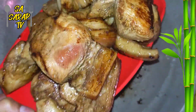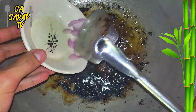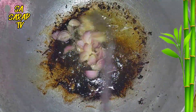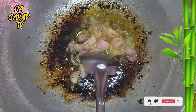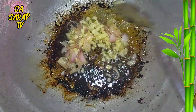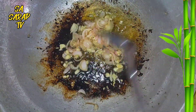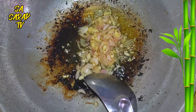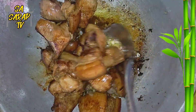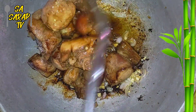After pan frying the marinated meat, in medium flame setting, sauté the onions and garlic. After the onions and garlic are toasted, add the pork and mix thoroughly for a minute.